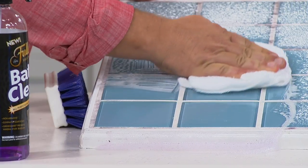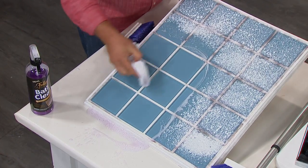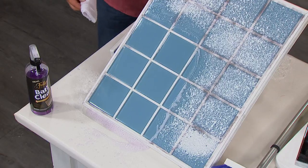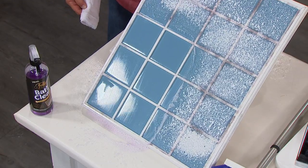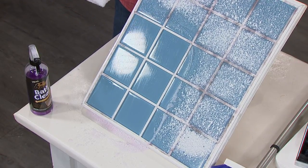Look at the difference the Fuller Brush Grime Guard makes. Bath clean with Grime Guard is called bath clean because it cleans every surface in your bathroom, but it also puts an invisible layer — a barrier of protection — on any surface that you spray it on. If you've ever cooked with nonstick cookware, it turns your bathroom into almost like a nonstick pan.